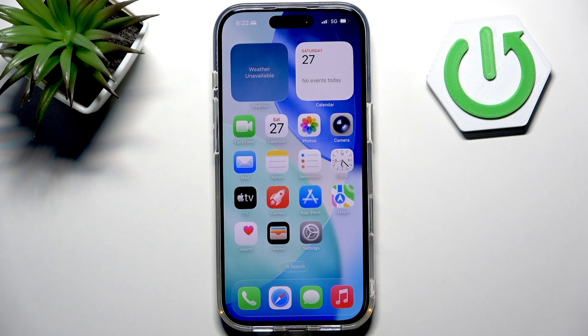Hi, welcome to Hard Reset Indifo. In front of me iPhone 17 Pro and I'm going to show you how to set up Face ID on your 17 Pro or 17 Pro Max.